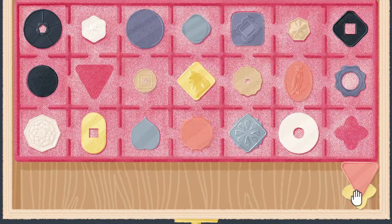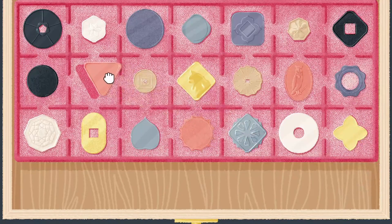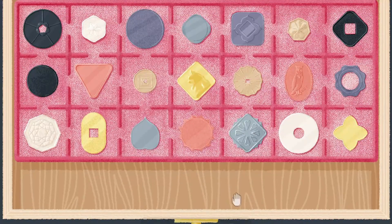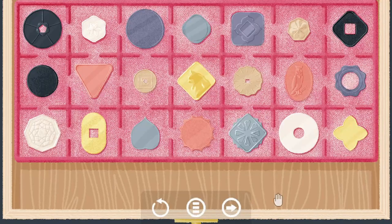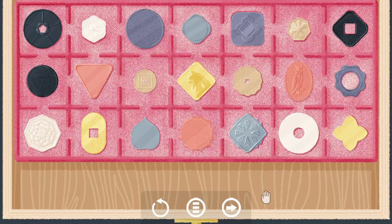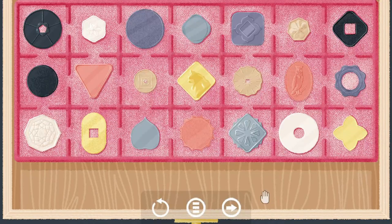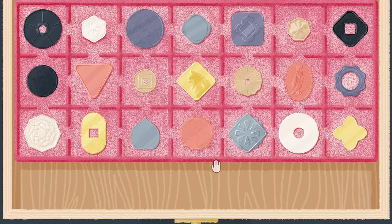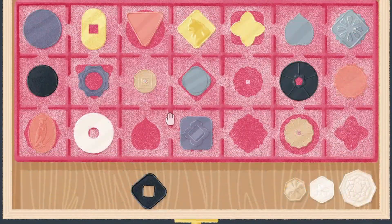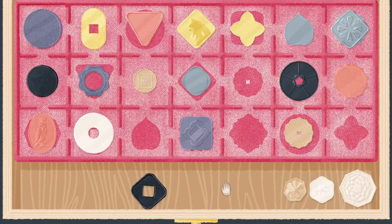Very satisfying. Nice. Oh wait, what? There's three different — what do you mean? What? I guess it was how we were supposed to sort it. I don't know.